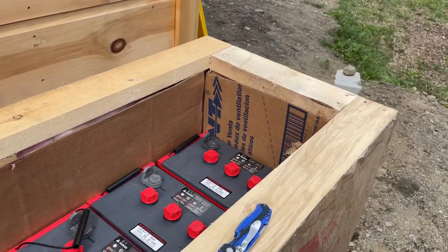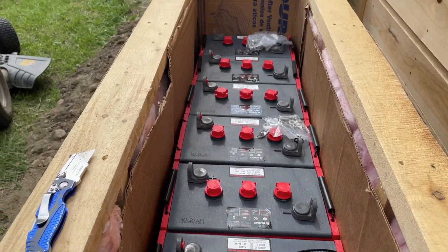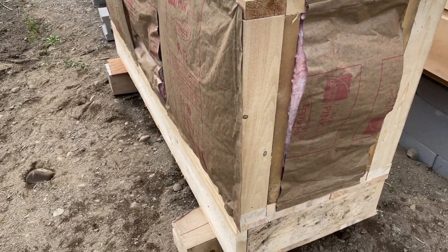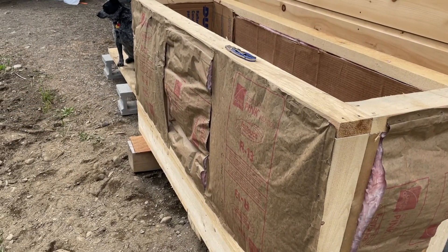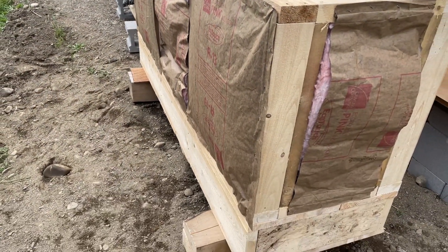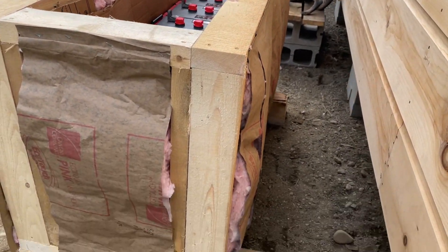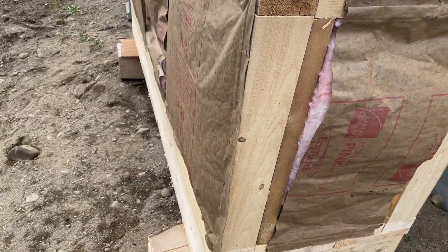Now that we have cardboard in it and the batteries are pretty much protected, we are going to work on the outside and sheet it. We're going to be using some slab wood and overlapping it to create a nice watertight seal. The corners are going to be an issue and we'll address those as I start sheeting it.